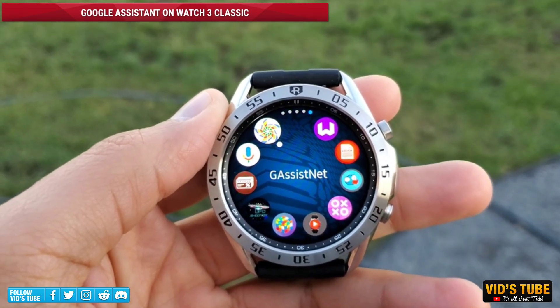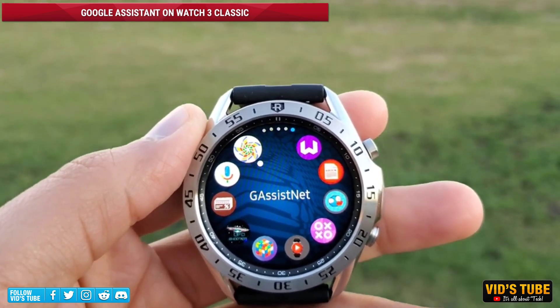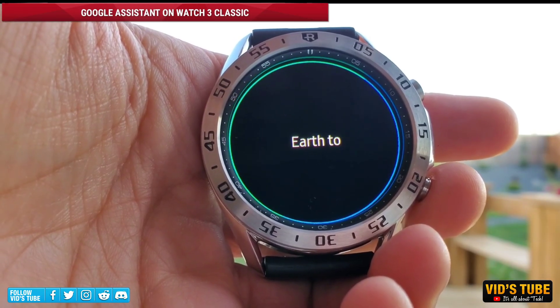If you use any older version of the Galaxy Watches like the Watch 3 or the Watch Active 2, then don't worry, I got you covered. There is a video linked at the end where I have shown you exactly how to get and use the Google Assistant on those old versions.